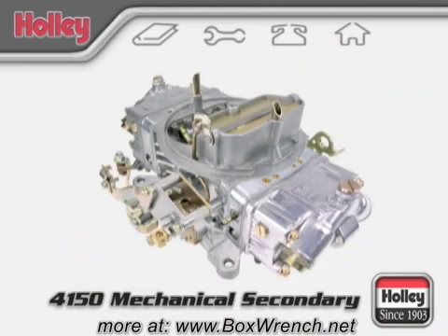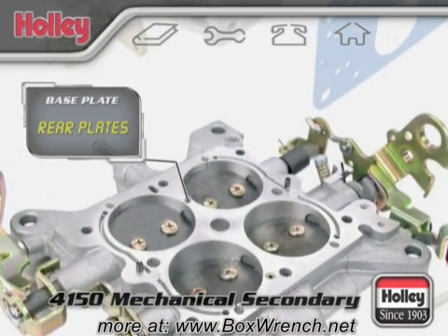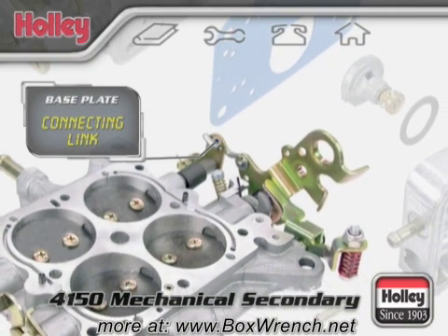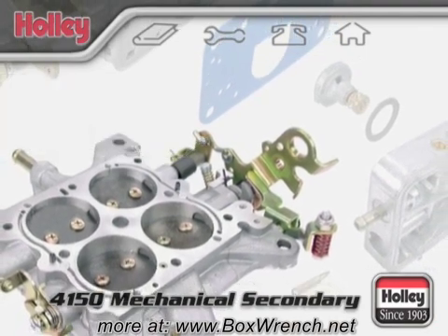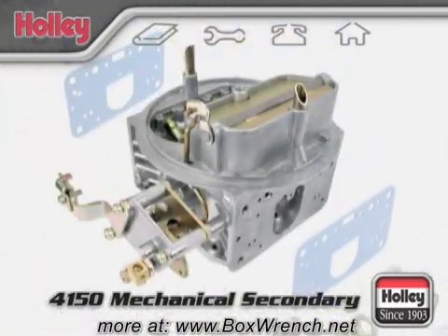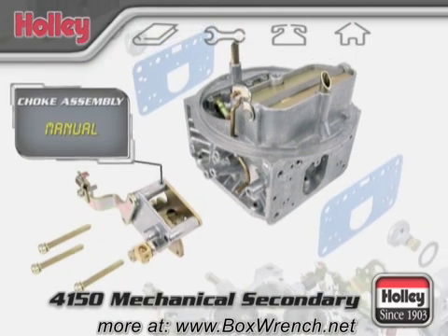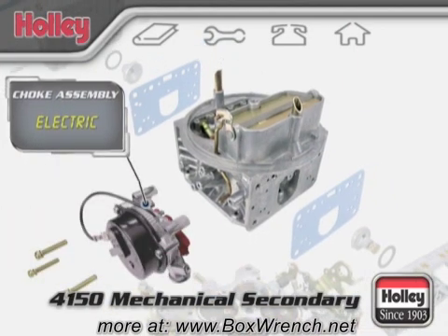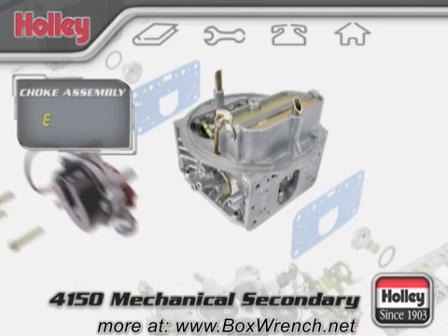Now let's go over to the passenger side of the carburetor. With these models, the rear throttle plates are tied directly to the primary throttle lever with a connecting link. This means you're manually controlling the opening and closing of the primary and secondary plates inside the body as you operate the throttle lever of a mechanical secondary carburetor. The final component to review is the choke assembly. With a manual setup, you hook up a cable to control the position of the choke plate on the choke horn of the body. With an electric choke setup, the position of the choke plate is controlled automatically when the engine is started and then returns by itself to its closed position when the engine is off.